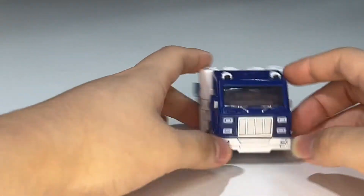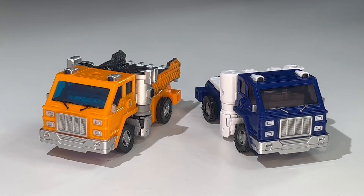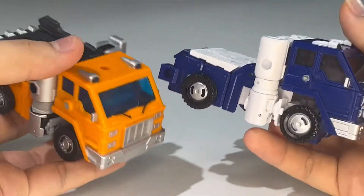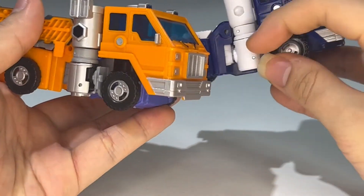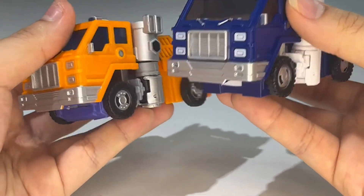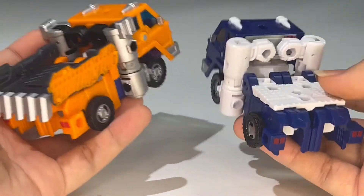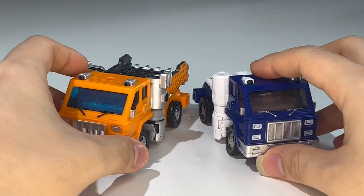Here is Pipes compared with the Earthrise leader class Optimus Prime, and then with his mold-mate Huffer. In vehicle mode they share a lot, except the arm sections are completely different — they don't share the shoulder bits, the forearm bits, or even the hands, which are a completely different mold. We'll see more differences in robot mode, but the vehicle mode is essentially the same since they're meant to be mold-mates. Nice little truck modes — I really dig them.